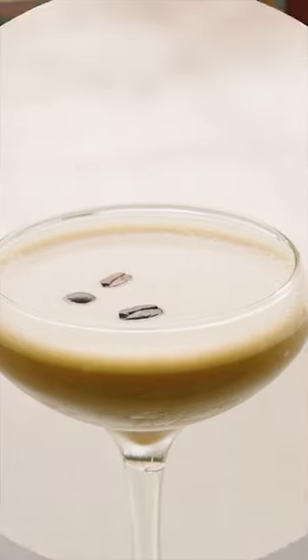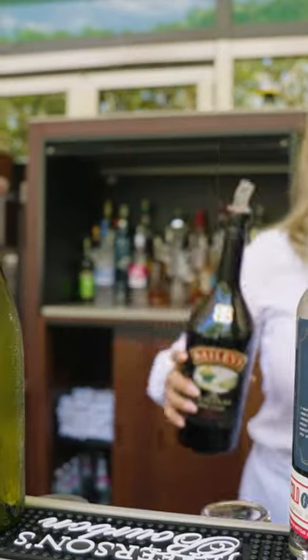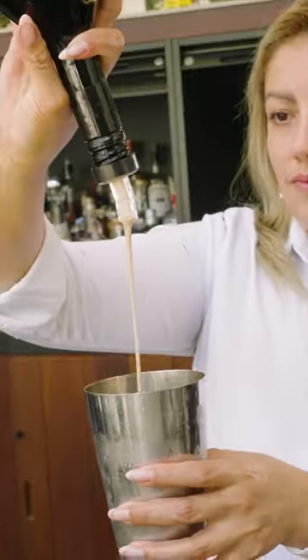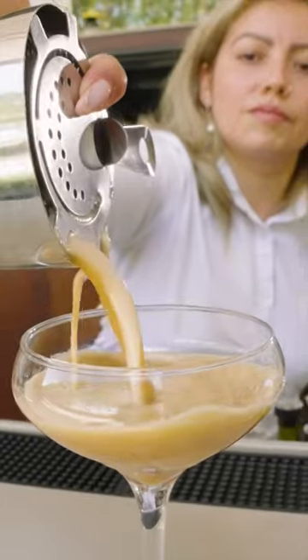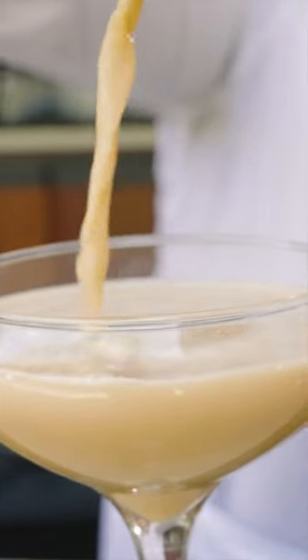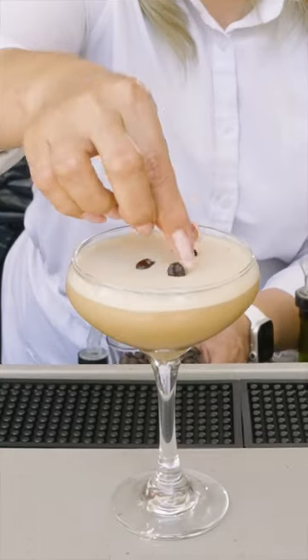Next we're going to do the espresso martini with Baileys, for those who like it with cream. Basically it's the same recipe — we're going to be adding three quarters of Baileys. Shake it hard to get that creamy foam, garnish with three espresso beans, and enjoy.